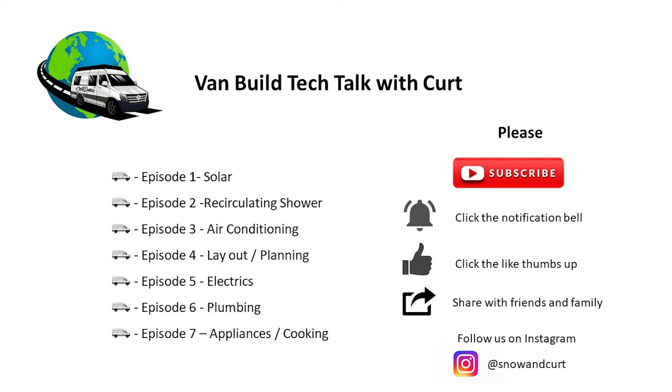Hey guys, thanks for joining us on the video. Before we start talking about solar, we're going to be releasing several episodes to go into our van in further detail — been getting a lot of questions. We're going to cover recirculating showers, air conditioners, the layout and planning, electrics, plumbing, appliances, and cooking. So we've got plenty to cover — let's jump right in.